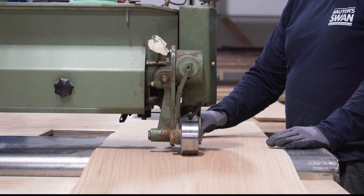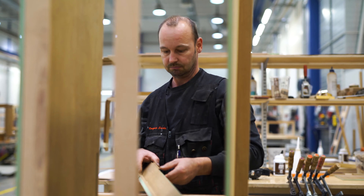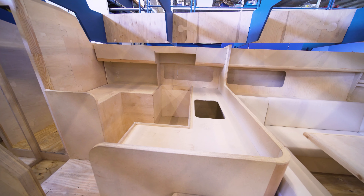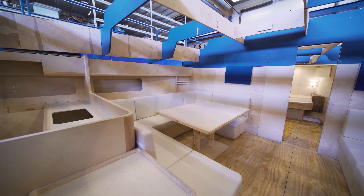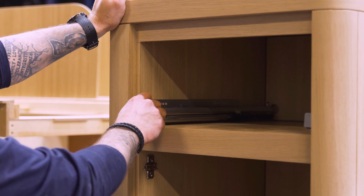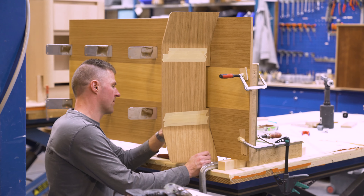We do another selection when the veneer arrives so we can ensure the right colour and grain for each boat. This also gives us much better control of quality. Sometimes we build larger mock-ups for clients, while for smaller boats we often do smaller samples to show the client how it will really look when the boat is ready.